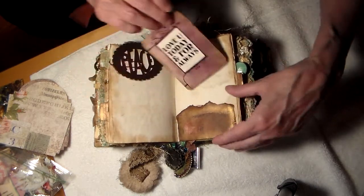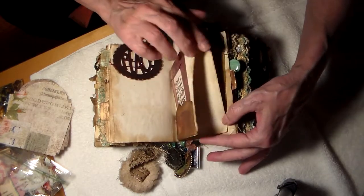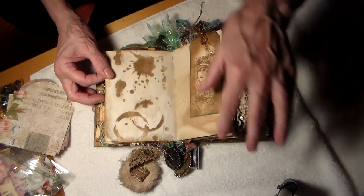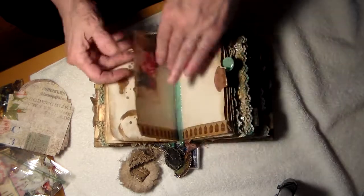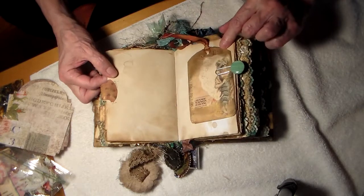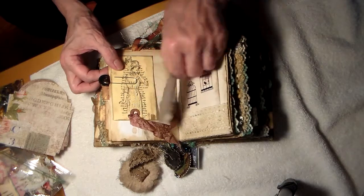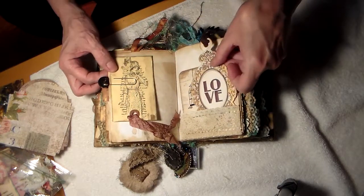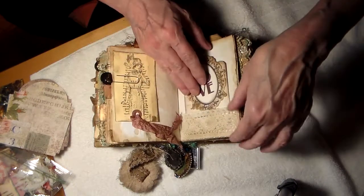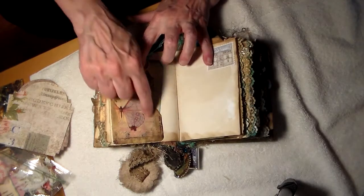Love you today and for always. Look at this — I know this stamp, that is so cool. Love. A lace pocket. A butterfly pocket. Look at the gold.